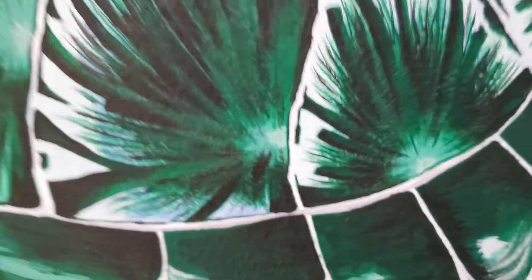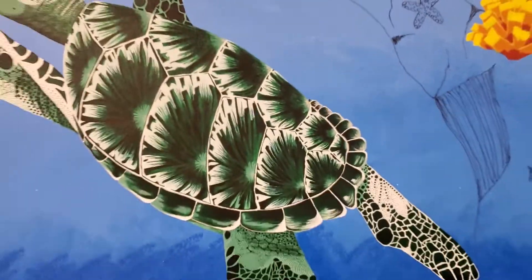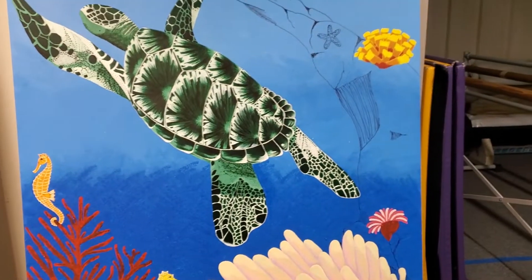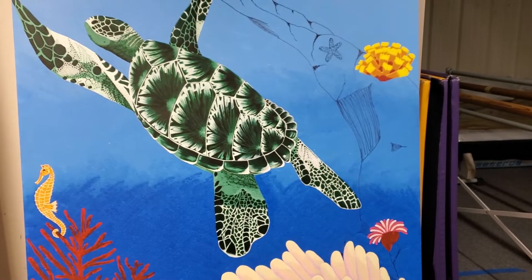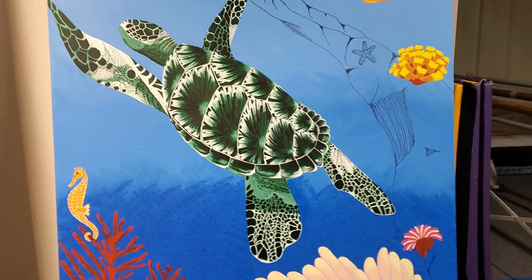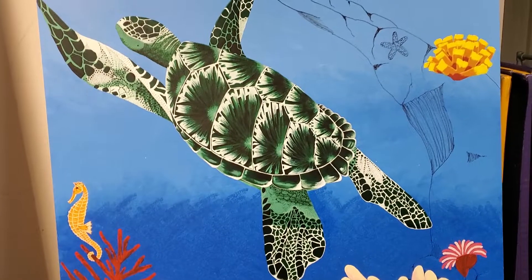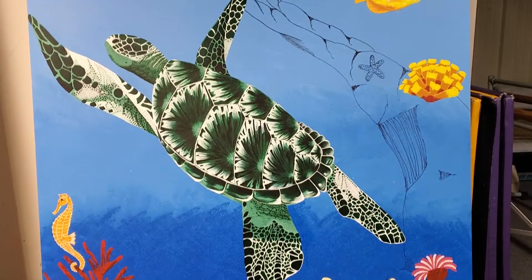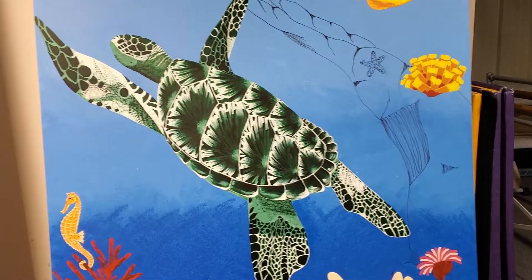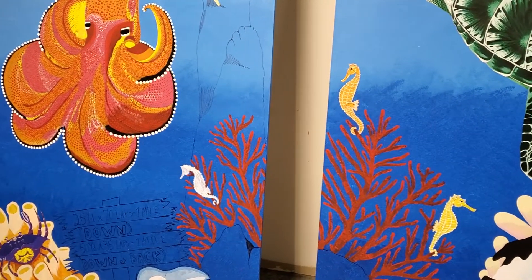I know that sounds needy and perfectionist — nobody's going to notice that from way back here at regular field of vision — but I know it's there. So a couple of little things I need to fix, but for the most part the turtle's done. I'm not adding any more colors to him; nine is enough. The seahorse is next and then we'll just move on.